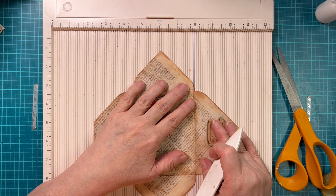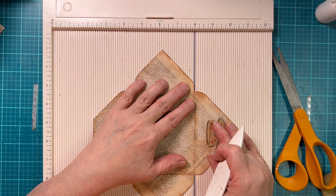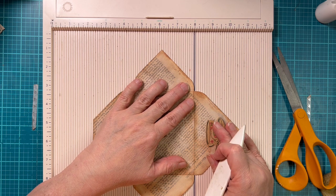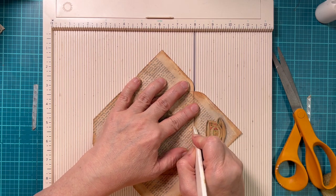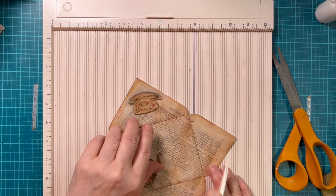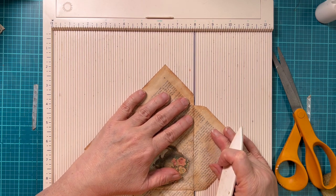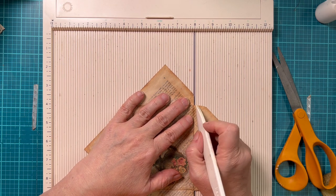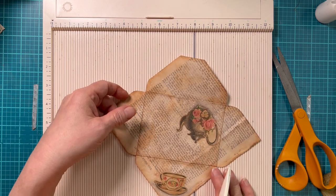So take a Sharpie and put a little mark. And if you don't like it there and want to get rid of it, you can take some alcohol and clean it off. It's not permanent if you don't want it to be, but I really like this idea.